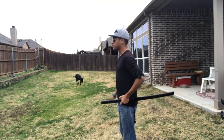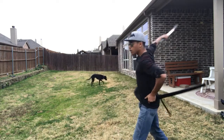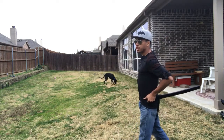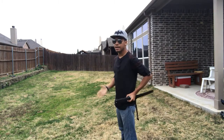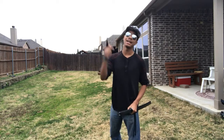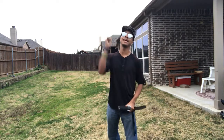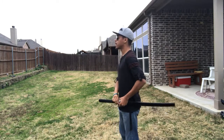One more time all the way through: you're gonna step forward and hit just like that, step back across the chest, and then once you're done you're going to put the sword back just like that. Putting the sword back takes practice — if you want to know more about that I did a video with my boy Lee, you can check that out. But one more time all the way through.